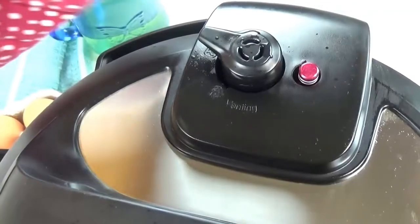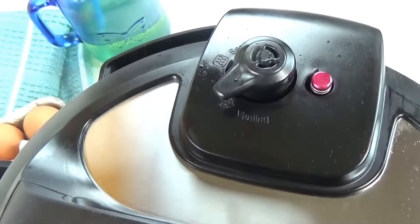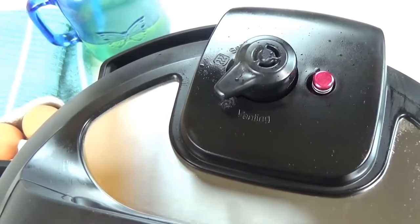When the cooking time is up, you're going to do a quick release of the pressure by turning the knob to venting. I like to use a pot holder to protect my hand from the steam.